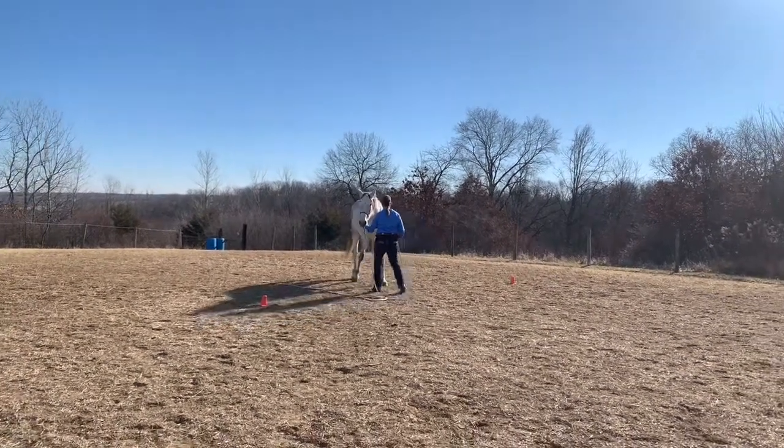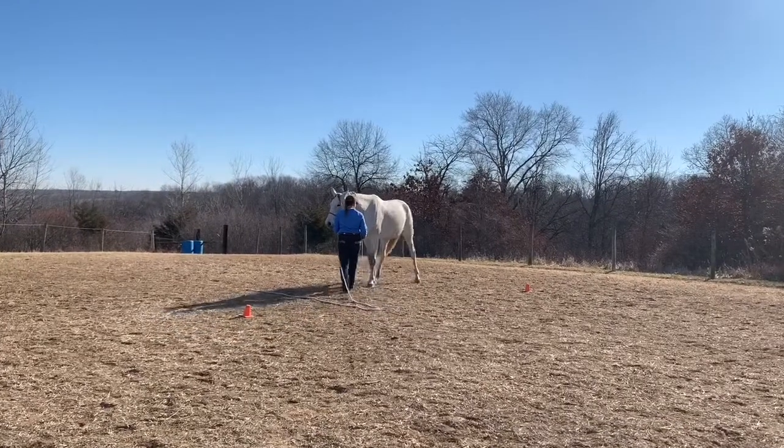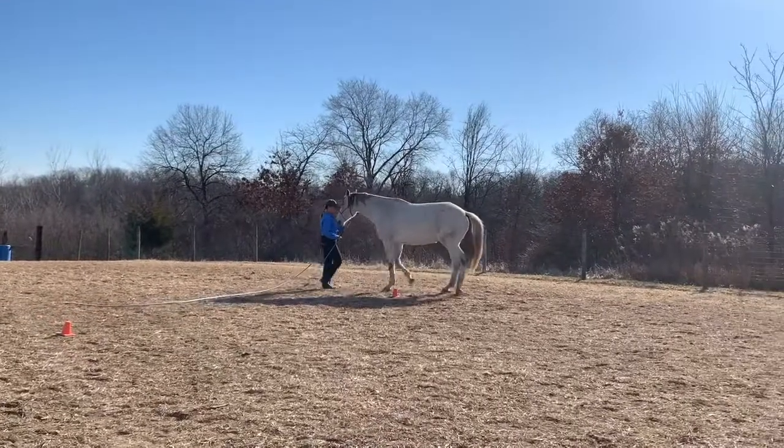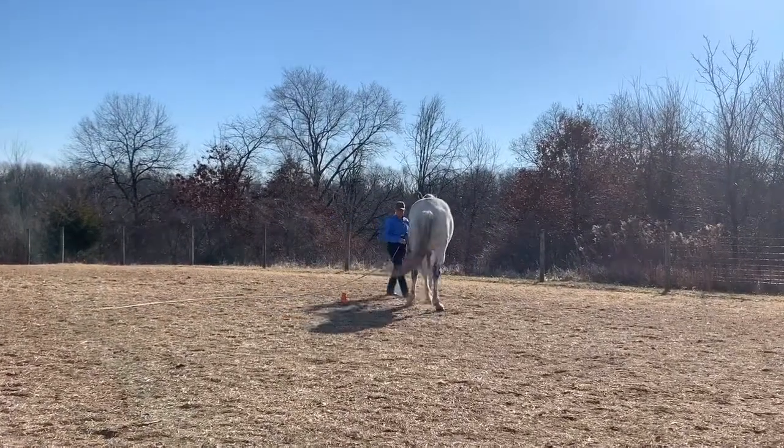So I get her backing first, and then I yield the shoulder, back, shoulder, back, shoulder. All the while, hoping for lightness on the halter.